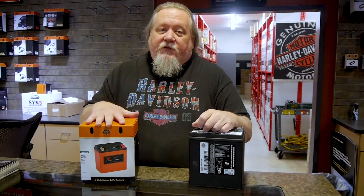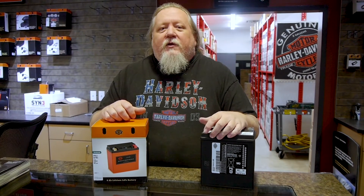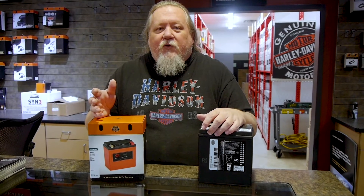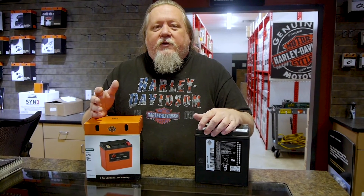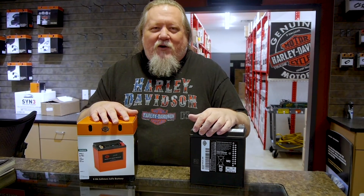This is the one to have. If you have any questions, please feel free to contact me here at Mike Bruno's and we'll get you the answers that you need. Thanks, have a great day.